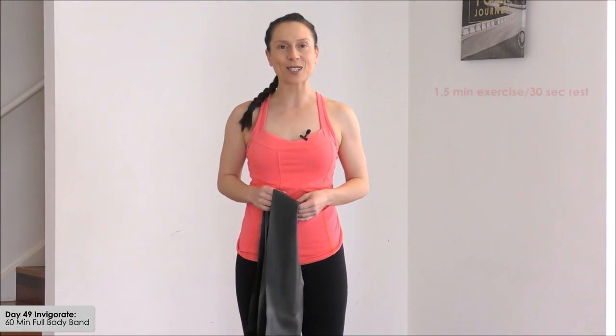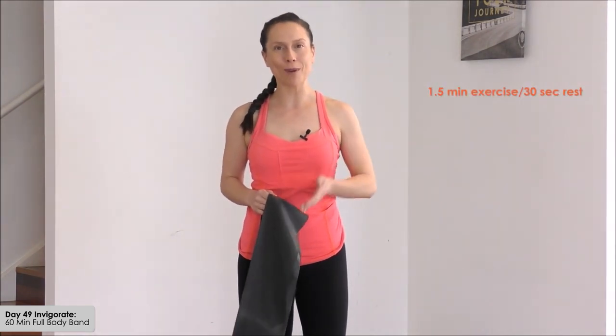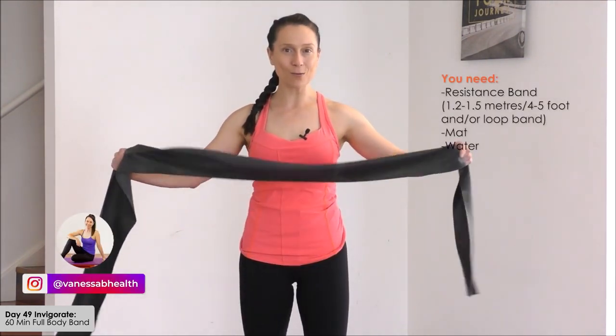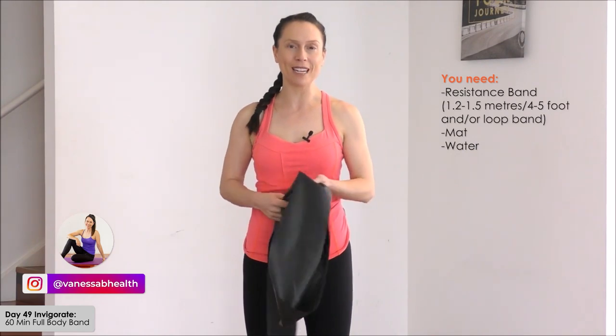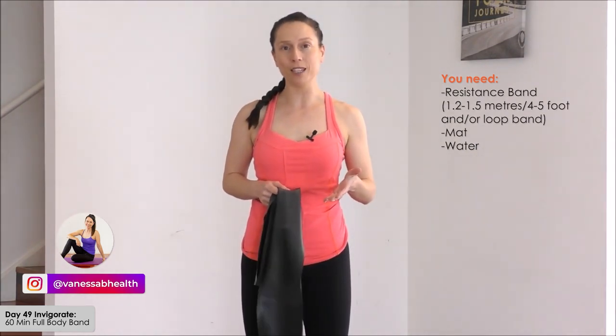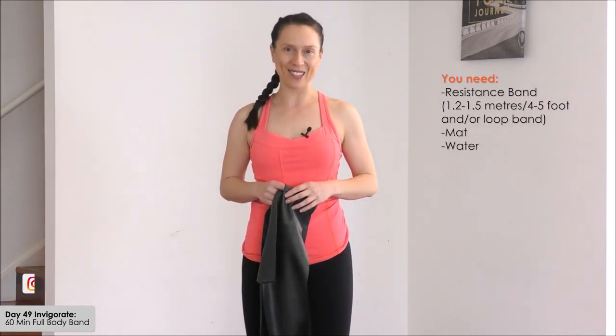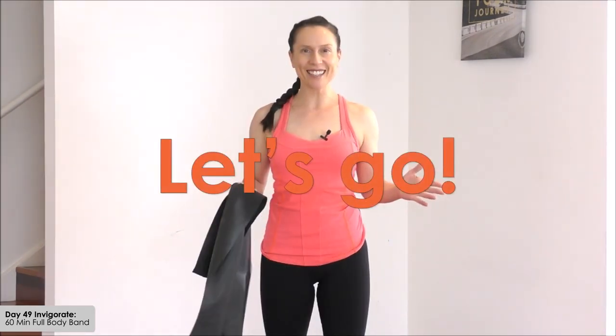Now pace yourself because this is a longer workout — it will be between 55 to 60 minutes. Exercise blocks will be one and a half minutes followed by a 30 second rest break. Make sure you have your water, your mat, and your long band 1.2 to 1.5 meters. Also grab a loop band if you prefer to wrap that up around the legs for some of those exercises if you have one. Let's get started together right now.